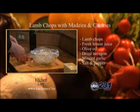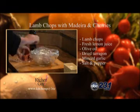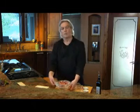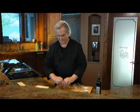I've got these beautiful lamb chops here which I'll just put in the bag, then seal it and put it in the refrigerator for about two hours and let it marinate.